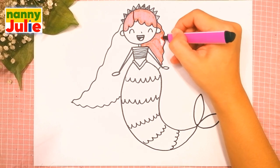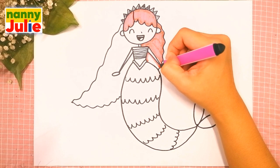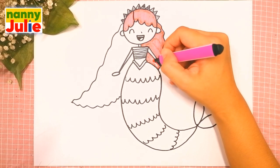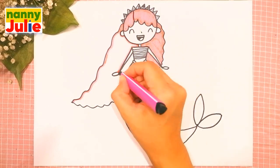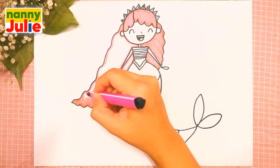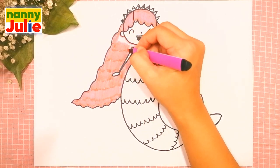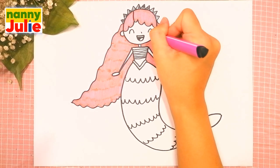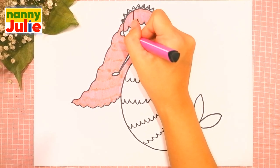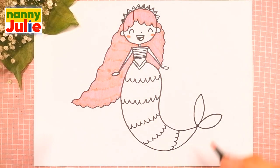Oh, you're doing great! Tracing again and coloring inside. Sometimes I color too fast, so if you need extra time you can always pause the video. Let's add rosiness in her cheeks — draw an oval on the right side and on the left side.